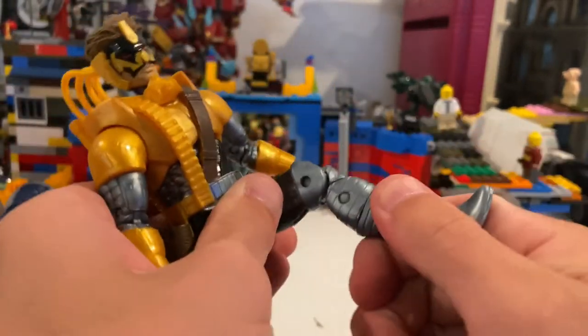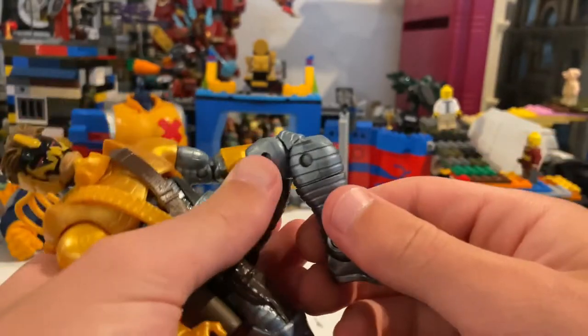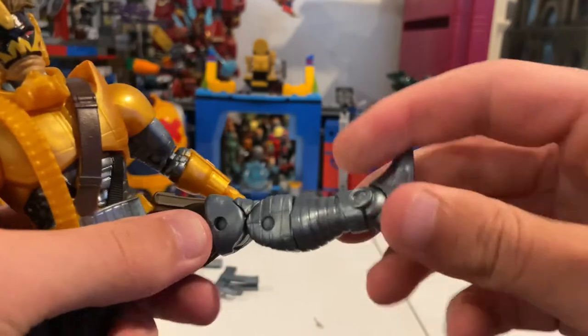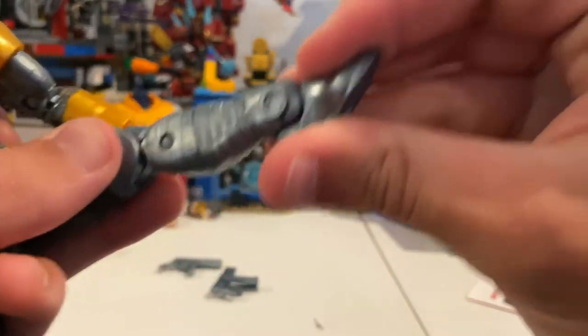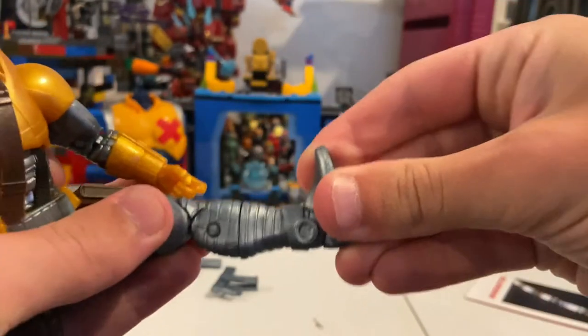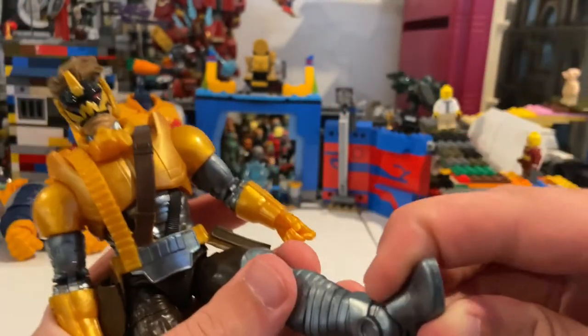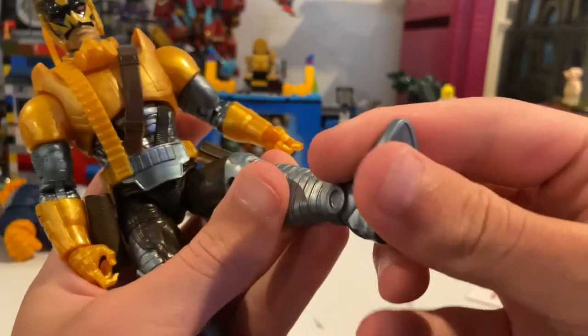He has a thigh cut, double-jointed knees, and a boot cut. His ankles can hinge down that far, up that far, and he has ankle pivot too.